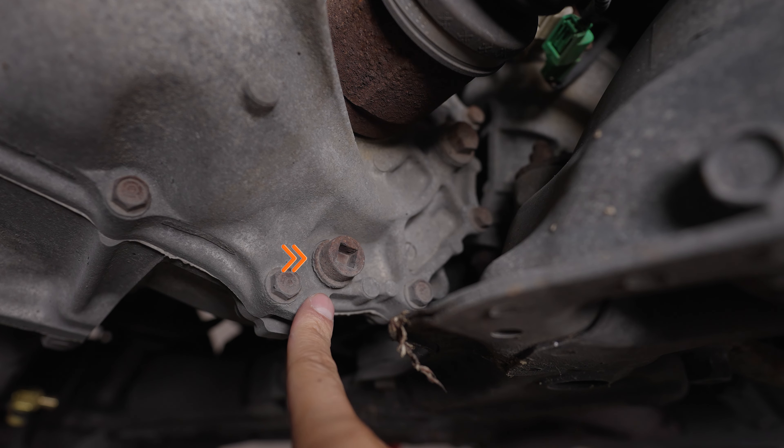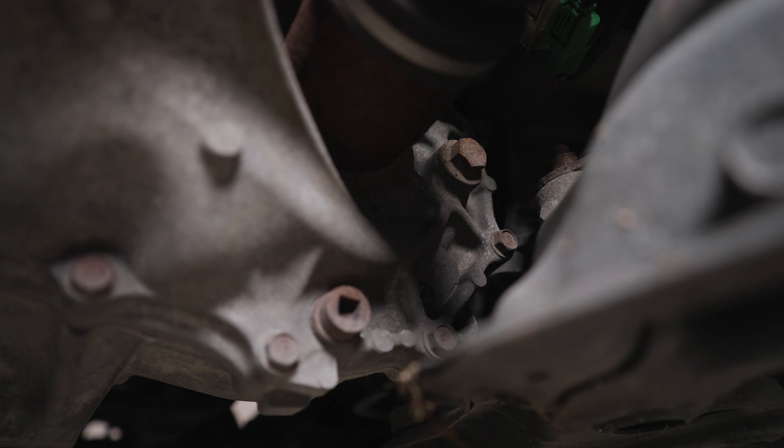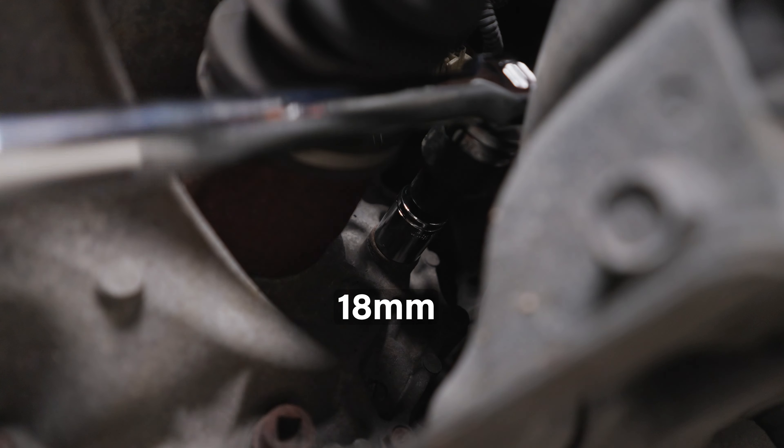Now that the car is jacked up, here's the drain plug for the manual transmission — it's on the driver's side. Just above that and towards the back of the trans is the fill plug. I used an 18 millimeter socket on a breaker bar to loosen it. Make sure your camera isn't nearby or this will happen. It was either over-torqued or just never opened. Loosen the fill plug so the fluid can drain properly.